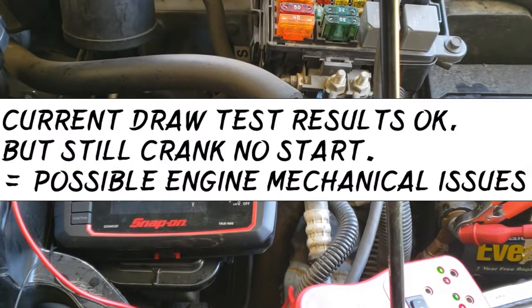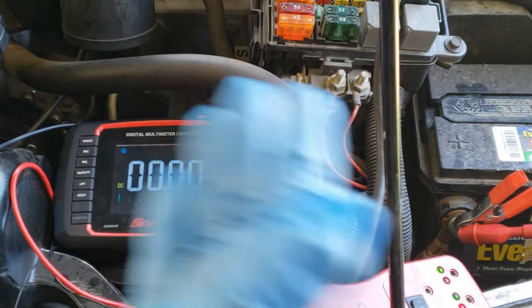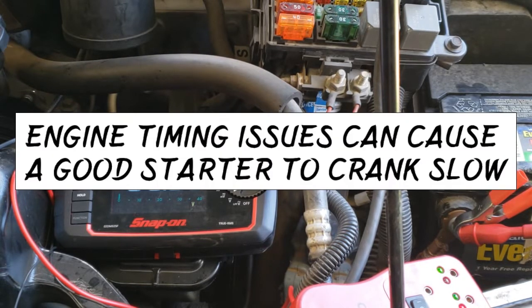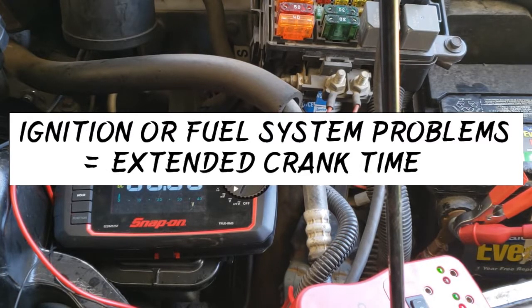What if the current draw test results are at specification but the engine still does not start? Know that engine mechanical issues can cause a no-start. In that case, turn over the engine manually by turning the crankshaft bolt to verify the engine can be turned over. Engine timing issues can cause a starter to crank slowly. Ignition or fuel problems can cause the starter to crank for an extended period of time.